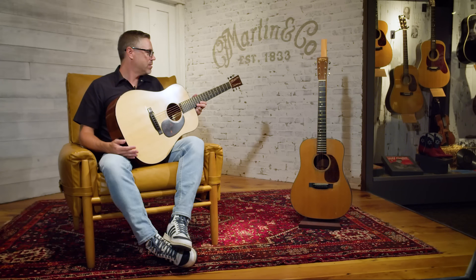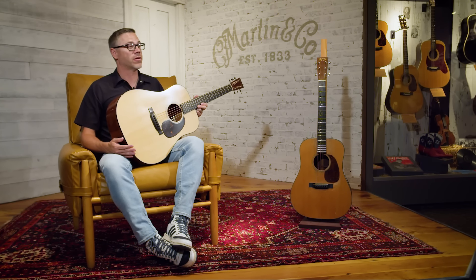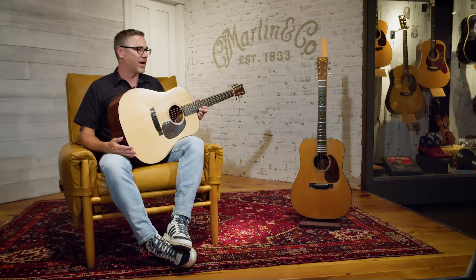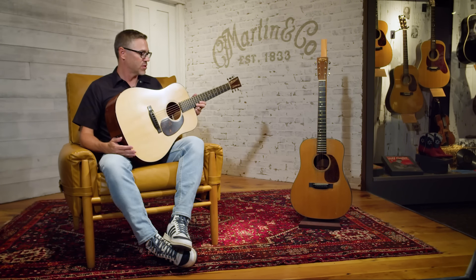If you're a bluegrass player, 18s have been used in bluegrass. Obviously if you're a Kurt Cobain or Nirvana fan, or a fan of Elliott Smith — they both played D18s. Hank Williams, if you're a country music fan. You can go throughout the history of popular music and find great players who played a guitar similar to this.